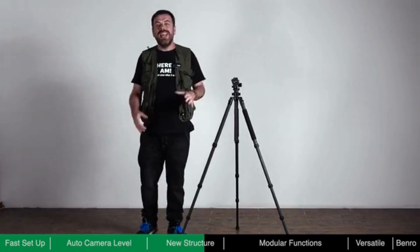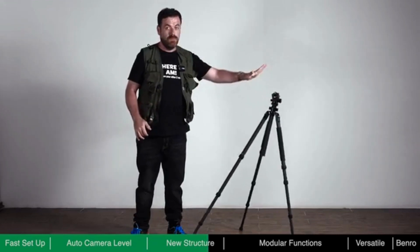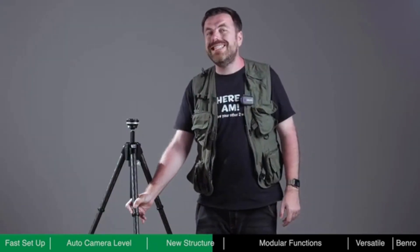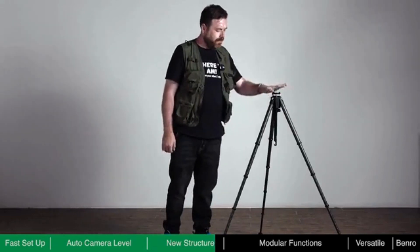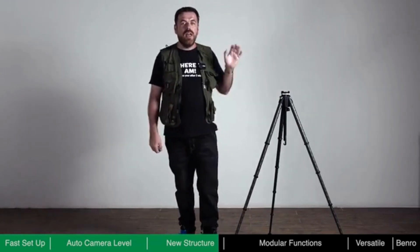When using a traditional tripod, if one of the legs is not fully locked, it could potentially be very dangerous to the equipment on it. Theta incorporates a redundant anti-slip mechanism on its legs. Even with harder force applied, Theta demonstrates an excellent anti-slip mechanism, keeping your equipment safe.